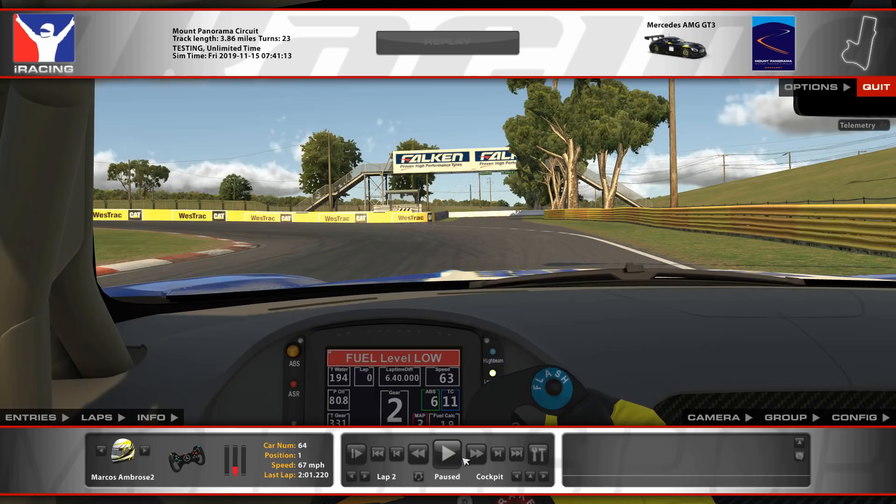With YouTube, you can slow it down, play it at half speed, those kind of things. I hope this video helps you, and best of luck in your Bathurst 12 hours this weekend.